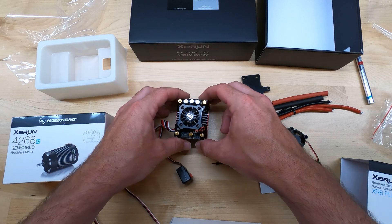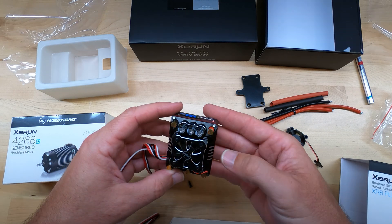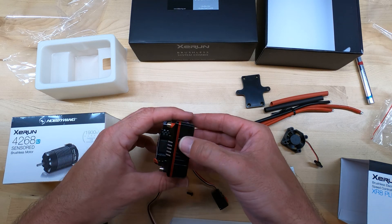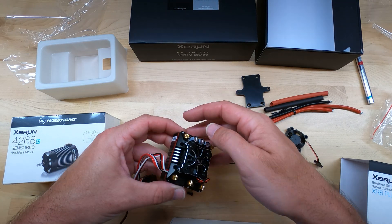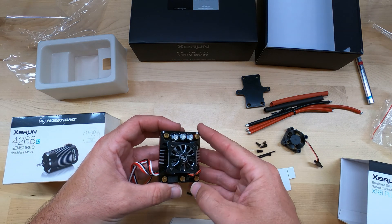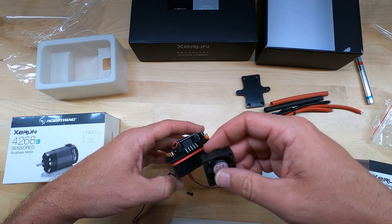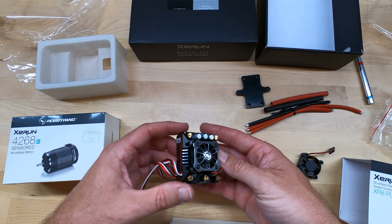It's nice that Hobbywing includes all those little extras to make life easier. The bottom is plastic, but it feels like a very dense and heavy-duty plastic — it doesn't feel thin or brittle. The heat sink, the upper plate — all of this is aluminum. The fan cover is also aluminum, and the fan itself is plastic. It's a pretty thick fan with some depth to it. A lot of aluminum on this ESC.